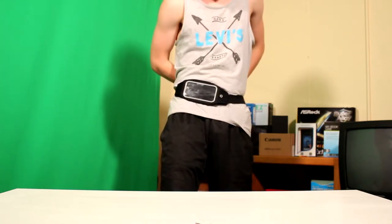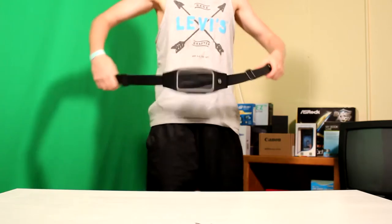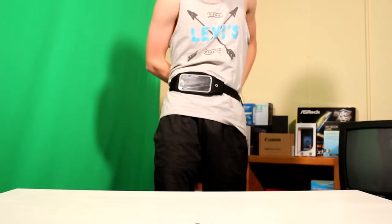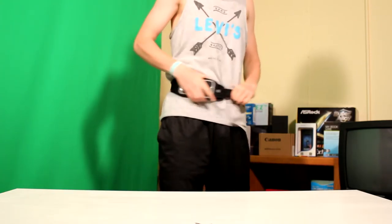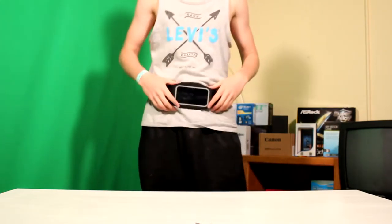So let's put on the fanny pack and see how it is. Seems well built for the most part, and then the clip back here is good — nice and big. I hate it when there's small clips because that's the worst. It's really tight and then you're good to go. It's nice, it's good.